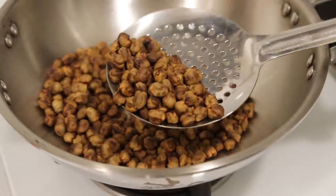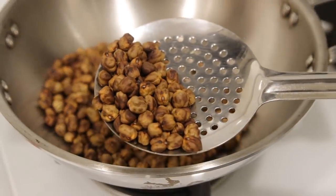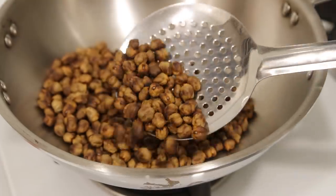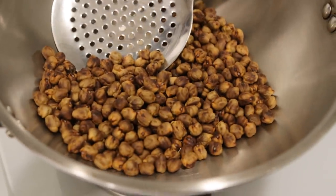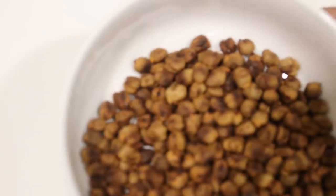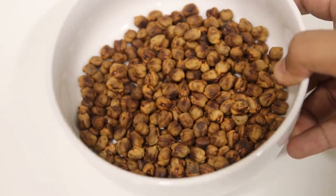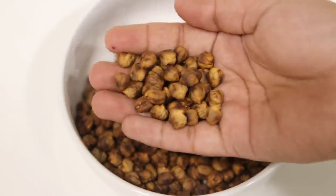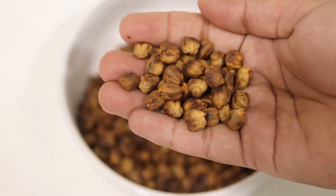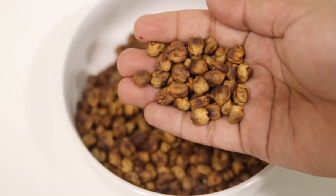The chhole are done. They are now looking very similar to coffee — brown in color. Turn off the flame. Don't touch them as they are very hot right now. Let them cool down for about 2 hours. I usually make it at night and mix the powder the next day. By the way, you can also pack these roasted chhole and gift them to friends — it's a unique gift idea and everyone will like it.